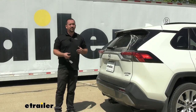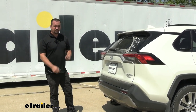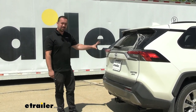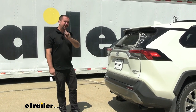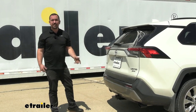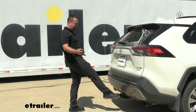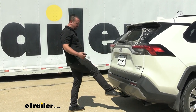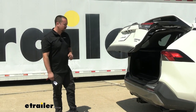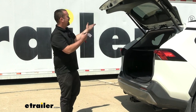Adding a hitch to any vehicle really opens up your options, but sometimes there are drawbacks. One question people often have is whether their hands-free liftgate will still work with the hitch in place, and the answer is yes. It will be a little more finicky — you have to get your foot off to the side rather than the center — but overall, having a hitch really outweighs that small inconvenience.